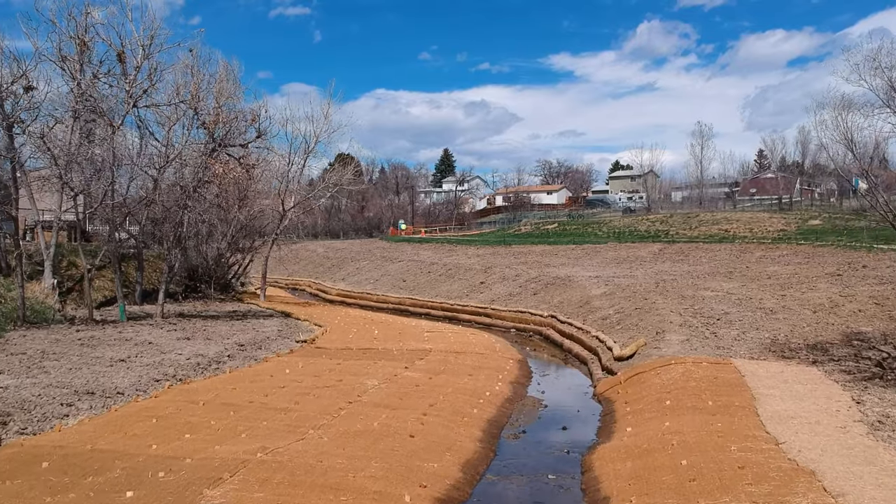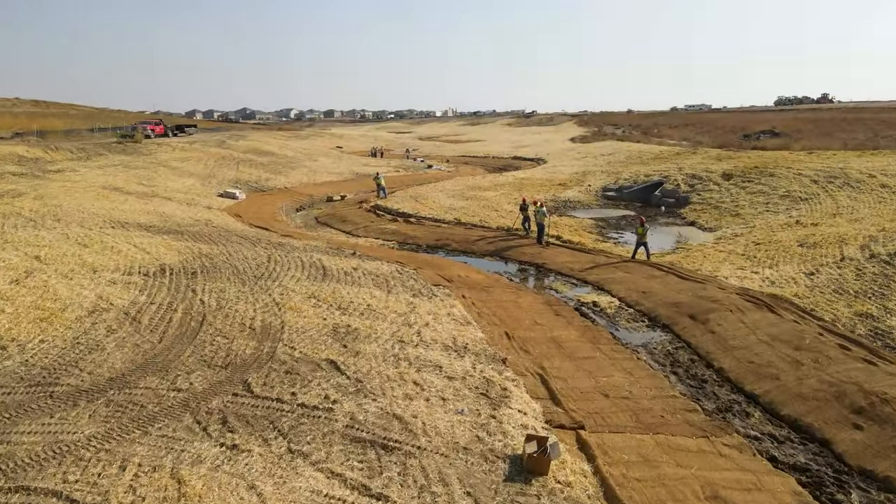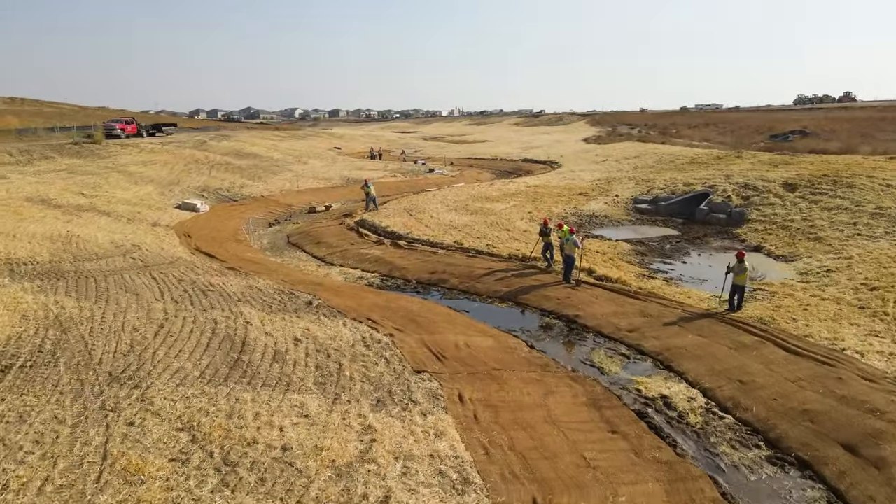For perennial streams, we don't need to place topsoil in the channel bottom, so the ECB is only placed on the stream banks. For riprap-lined ditches or swales with infrequent flow, we will typically place topsoil across the bottom, so ECB will be needed. So in short, if you're placing topsoil on riprap, you probably need ECB as well.